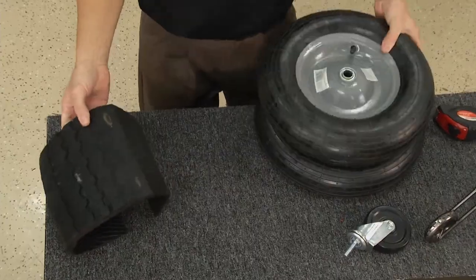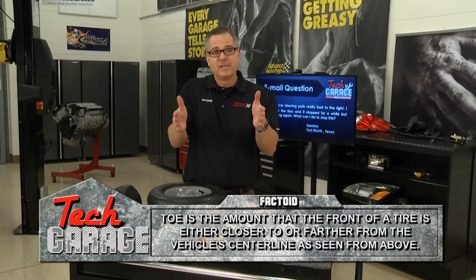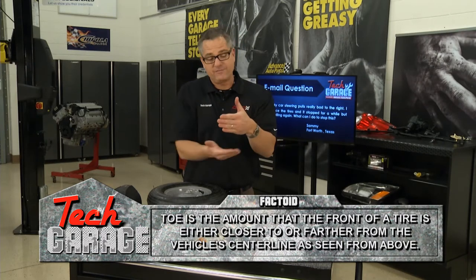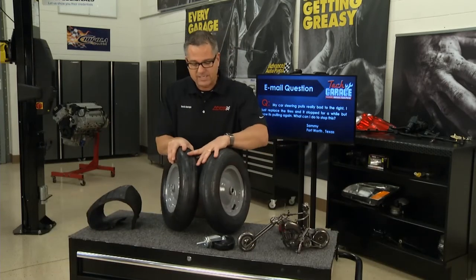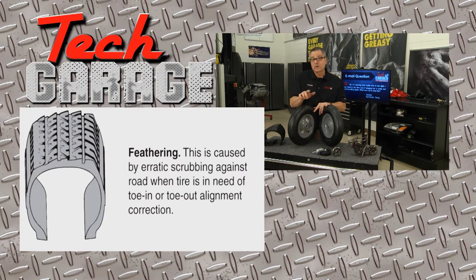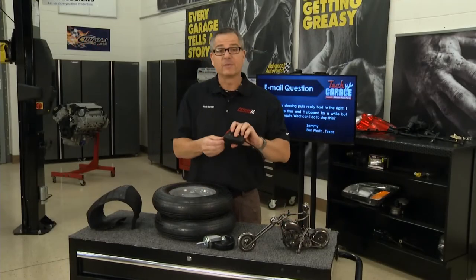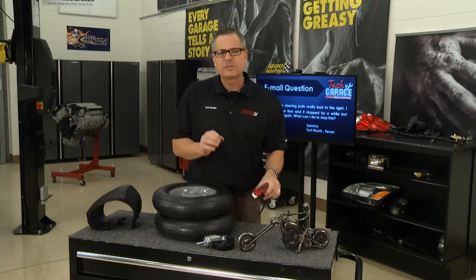The last angle is toe. You can check this right in the driveway. Cars are toed in or toed out. If the front wheels are toed in really bad, it's going to feather from the inside of the tires out. Toe out, on the other hand, feathers from the inside of the tire out in the other direction. That's the most tire-wearing angle, and you want to make sure your toe's in good shape. You can take a tape measure and go from the front of the tires to the back of the tires right on your vehicle to get your toe pretty close.